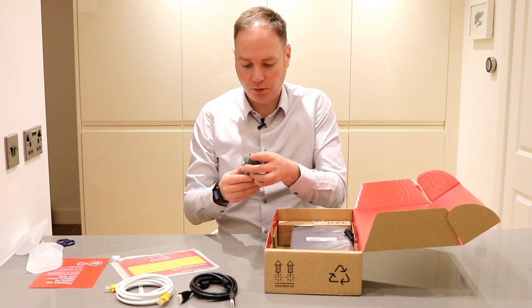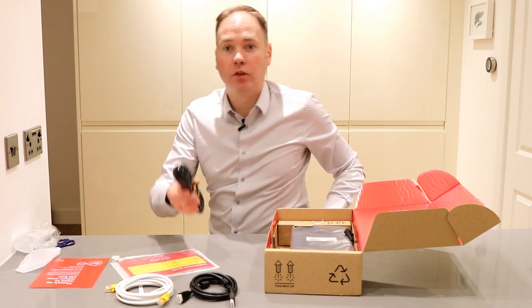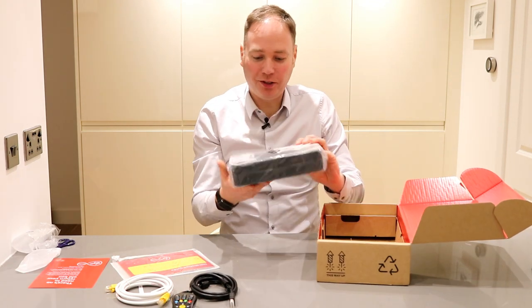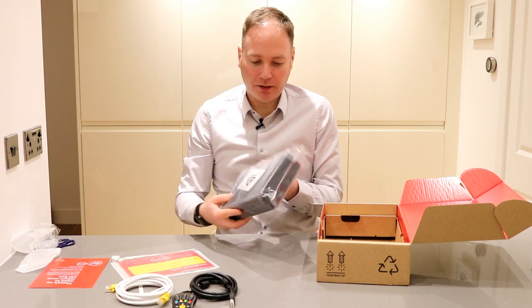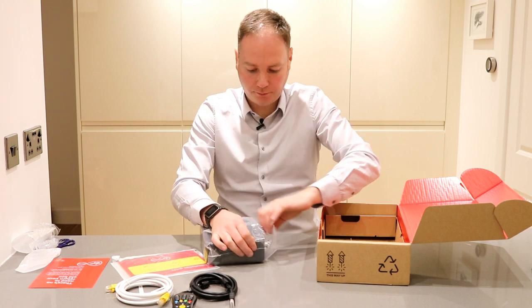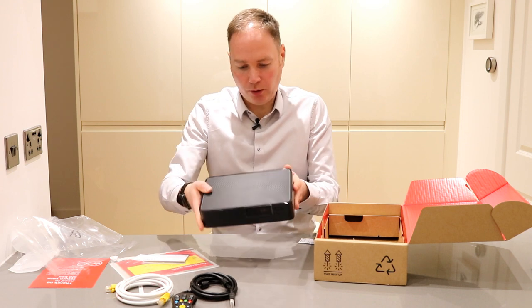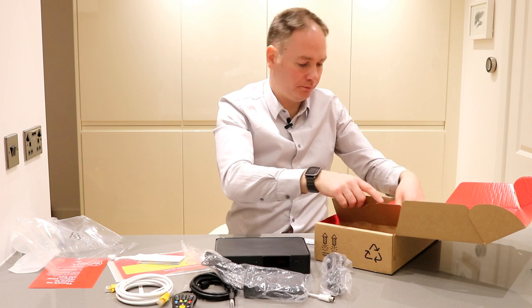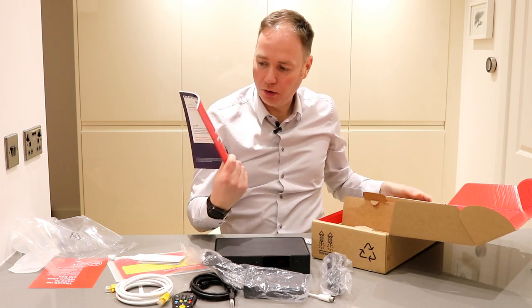We've got the new remote, fairly similar to the old remote, a little spanner tool, and the V6 box itself — which is really small in comparison to the standard TiVo box, which I'll show you a comparison of once I've got it all unwrapped. This is a one terabyte box, plus a power brick. There's also a guide for the new TV services.